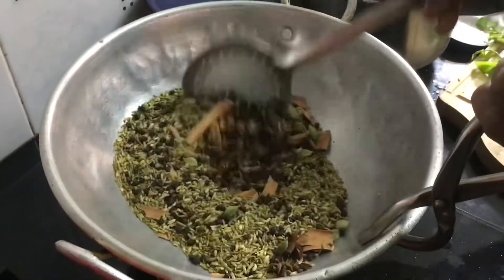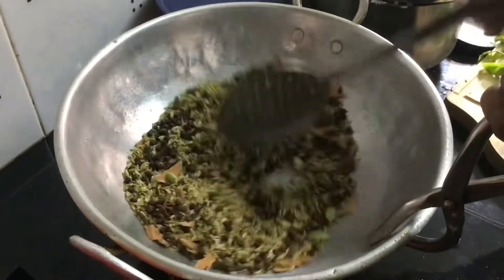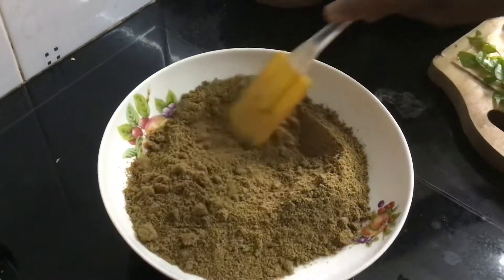Hello everyone. In this recipe, we have a masala koot. We are not afraid to eat all the non-veg dishes. Now, we have to make this masala koot.